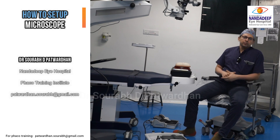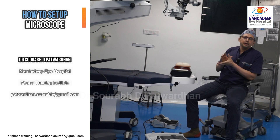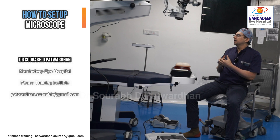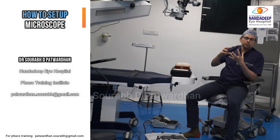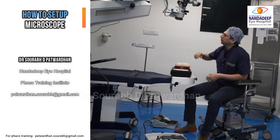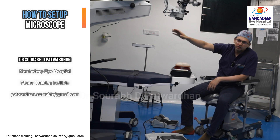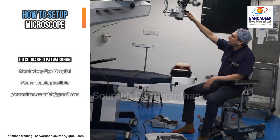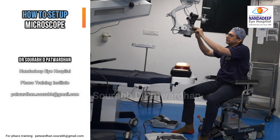First of all, once you enter the operating room, start looking for the operating microscope. You should know all the technical things about the microscope you are going to use. Every make has little differences in terms of the foot switch control, how the handles are set, how the eyepieces are used, and how the IPD is set. Once you come to the operating room, look at the microscope: where is the on/off switch, and what is the configuration — whether it has a magnetic arm or a mechanical arm.